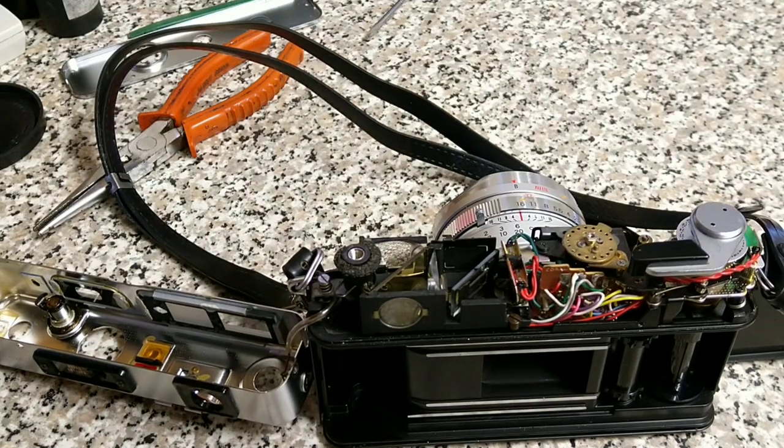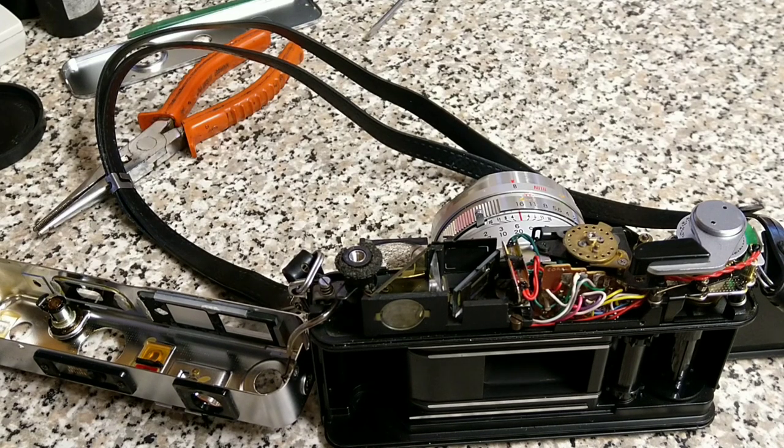It is a job you can do yourself if you've got patience. I wouldn't advise removing the lens, which is what a lot of people do. It is possible to replace the pad of death without removing the lens assembly, but on this camera I'm not really going to bother doing that.